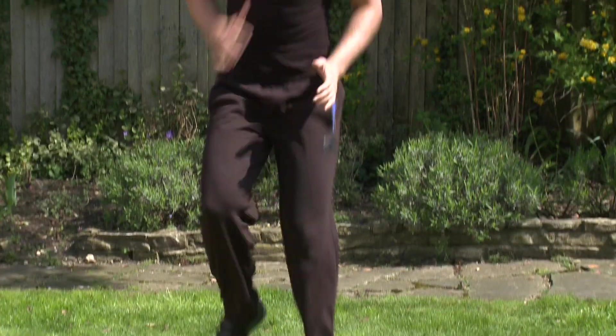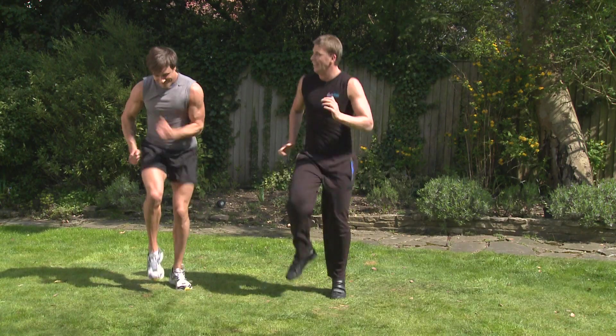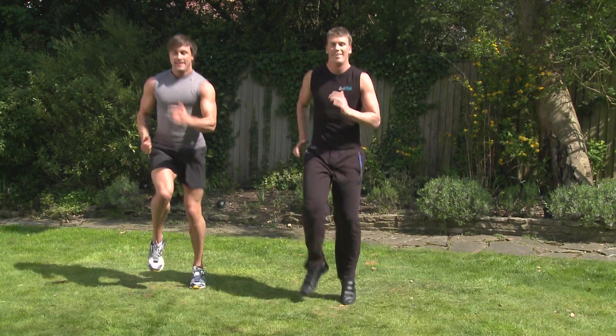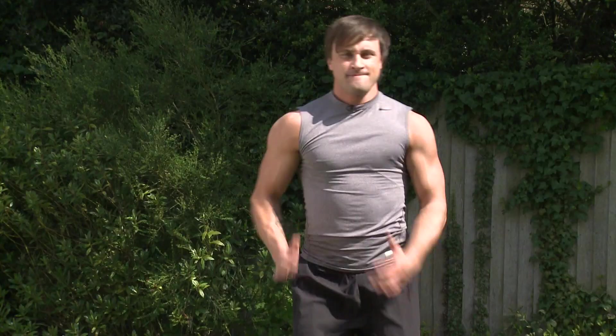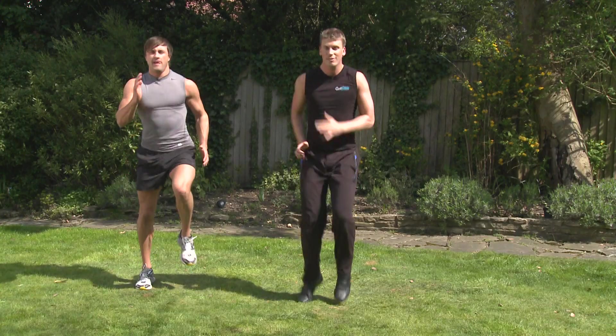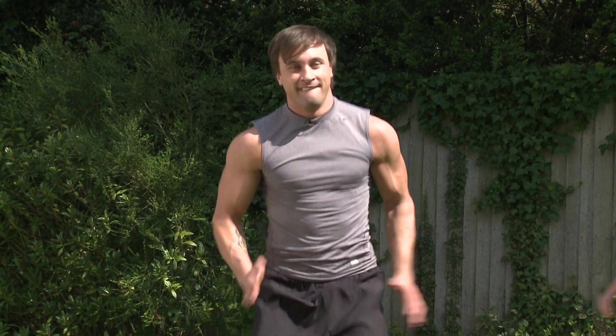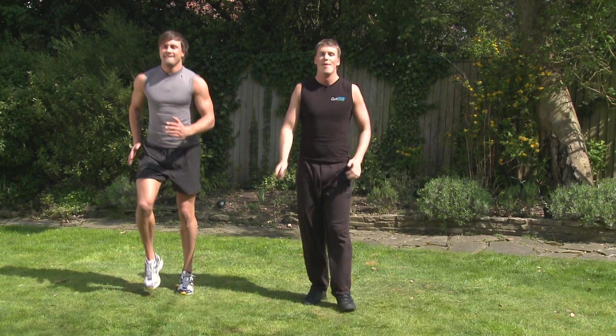A little bit quicker now, Jay. That's it. Digging nice and deep, guys. Get his arms pumping as well. 10 more seconds left, everyone. Last five. Little finish. Get the legs moving. And relax. Fantastic, guys.